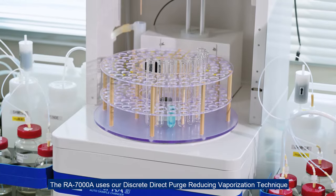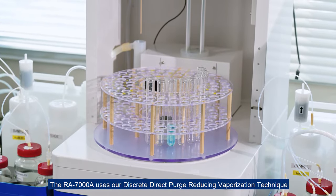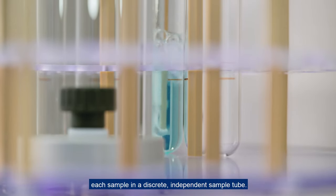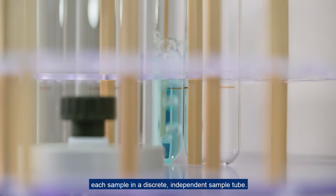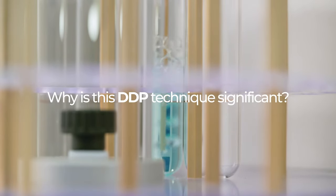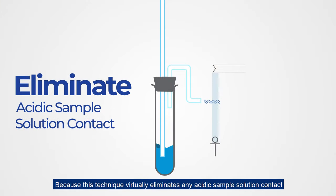The RA7000A uses our discrete direct purge reducing vaporization technique, in which the mercury analyzer handles each sample in a discrete, independent sample tube. But why is this DDP technique significant? Because this technique virtually eliminates any acidic sample solution contact with the analyte transfer pathway.